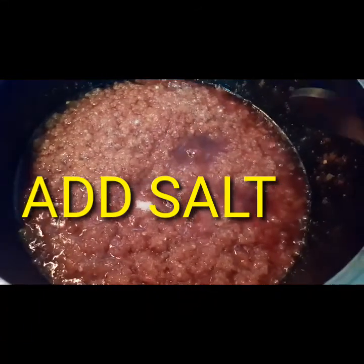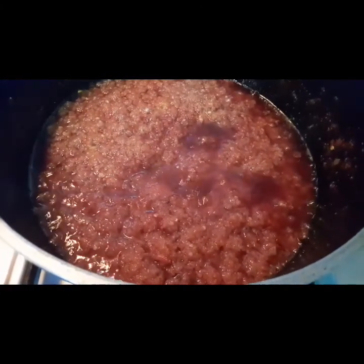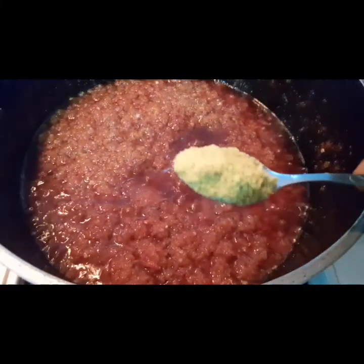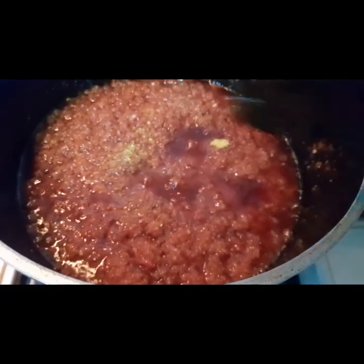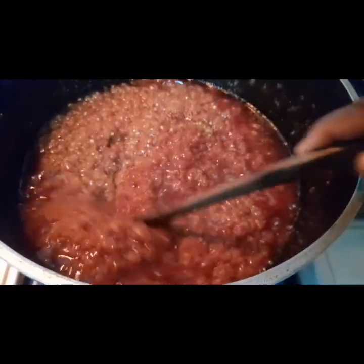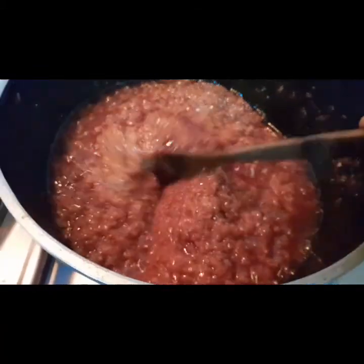Add one teaspoon of salt and one teaspoon of seasoning. Then continue to stir for another 20 minutes. After 20 minutes, you can cover it to dry.